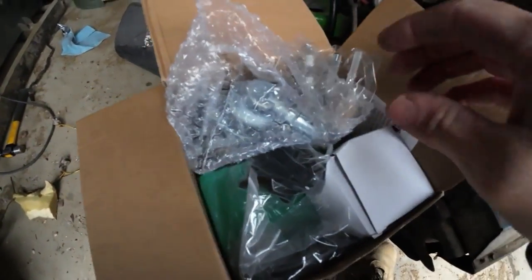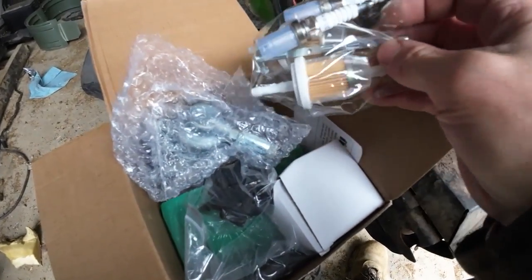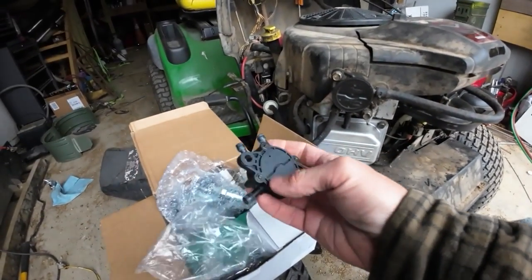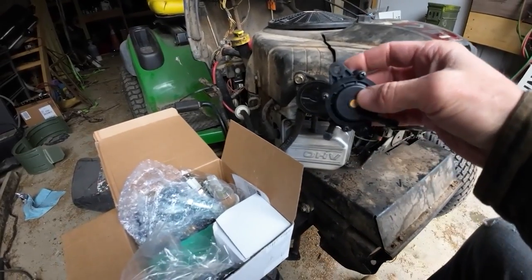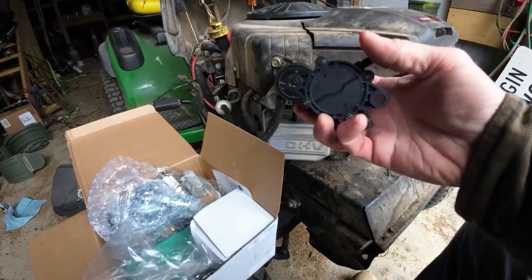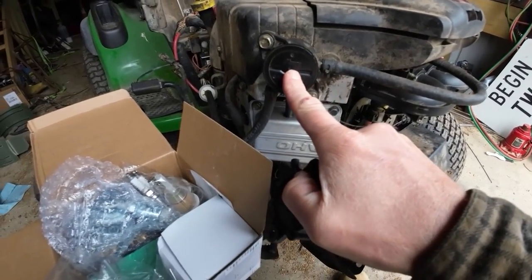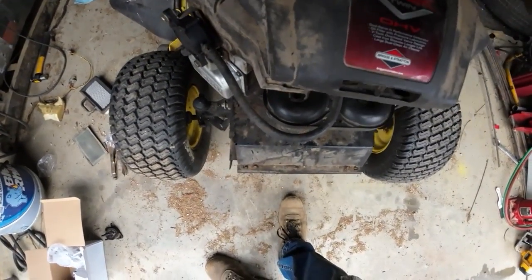This parts kit came in while I was gone in Vegas — I think I paid $45. It came with a new carburetor, fuel filters, spark plugs, air filter, and a fuel pump. Just so we know what the issue is — I think we all agree it's starving for fuel. I want to do this in stages, so let's do the fuel pump first and see if that makes the difference. If it doesn't, then we'll do the carburetor. I went ahead and put the new air filter on too, might as well.